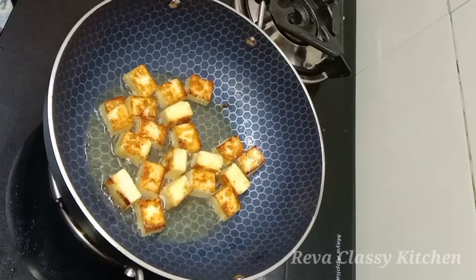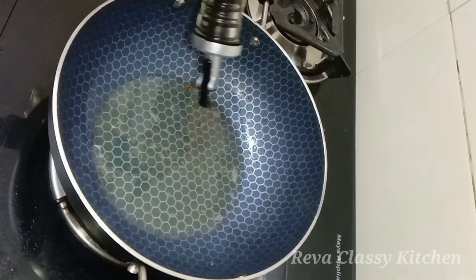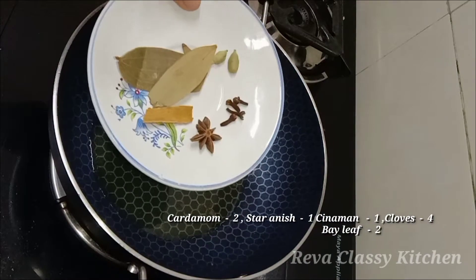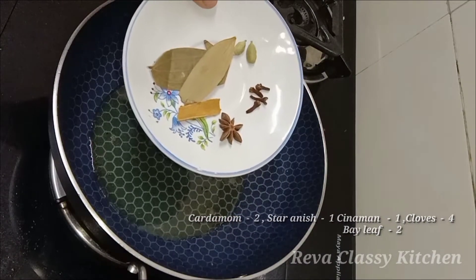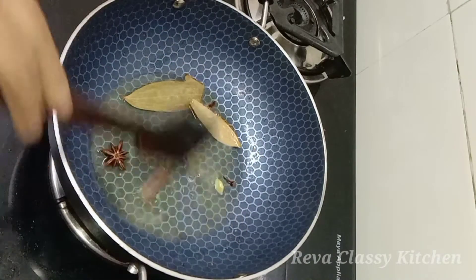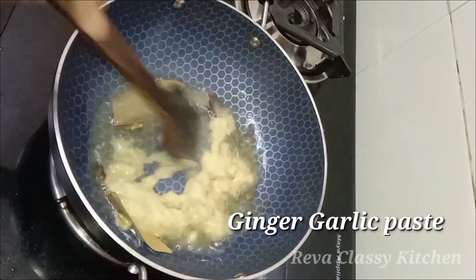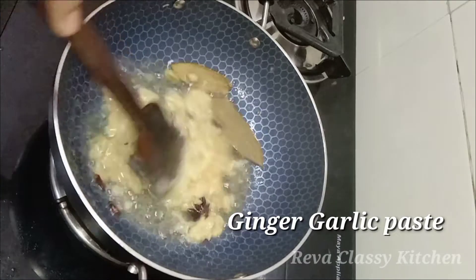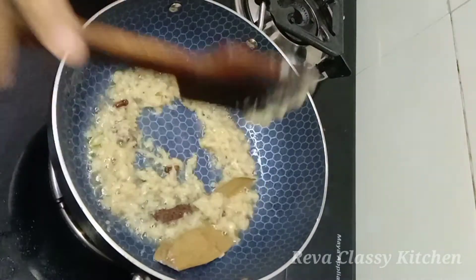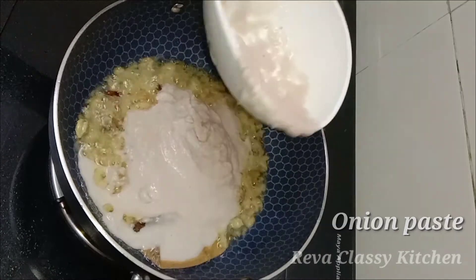Now we are ready to add to the plate. Add 2 tablespoons, 1-2 tablespoons, and 3 tablespoons to the pan. Add the paste. When we add the paste, we are mixing the paste in.